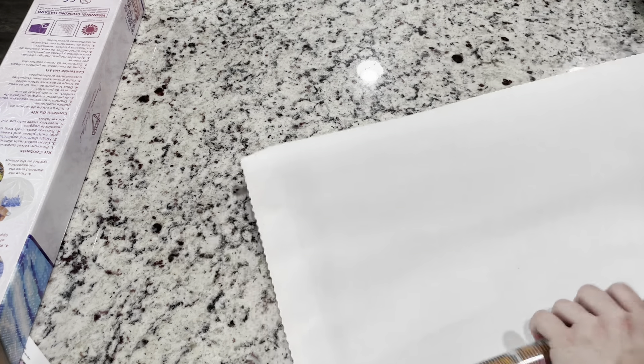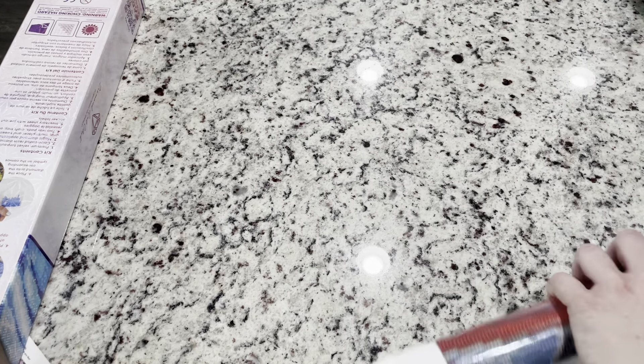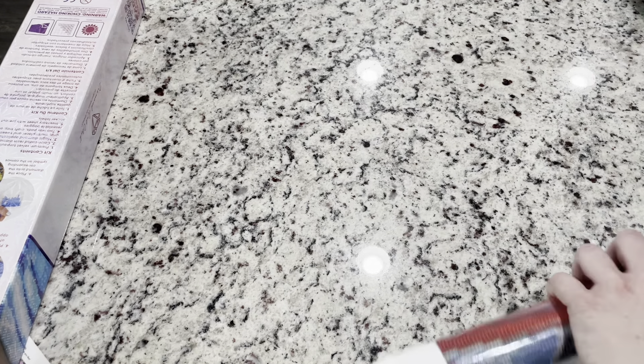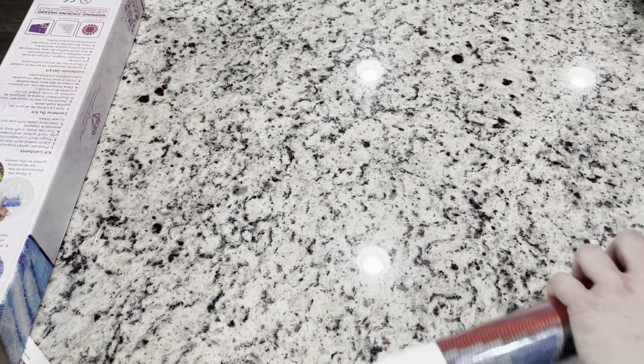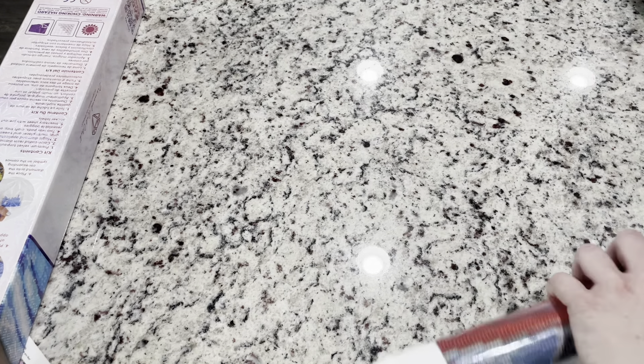They did mix up a number right there on the sticker sheet, which is a little naughty. It doesn't really matter because you can just not look at the symbol number, but I usually prefer they keep that consistent. I don't actually see a six symbol so I think it'll work out fine.